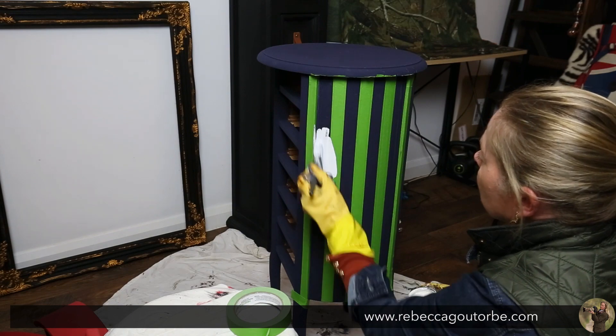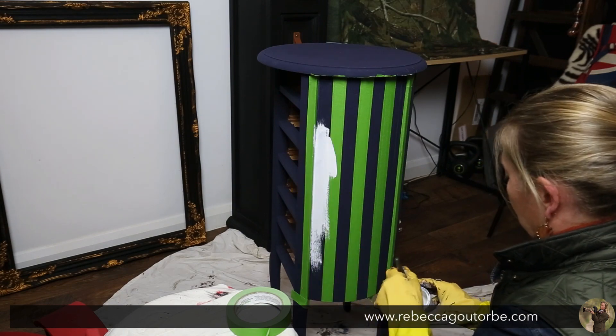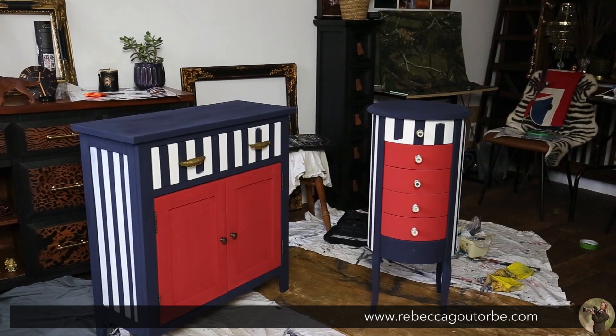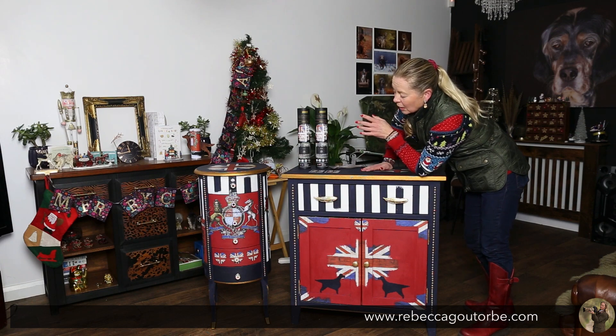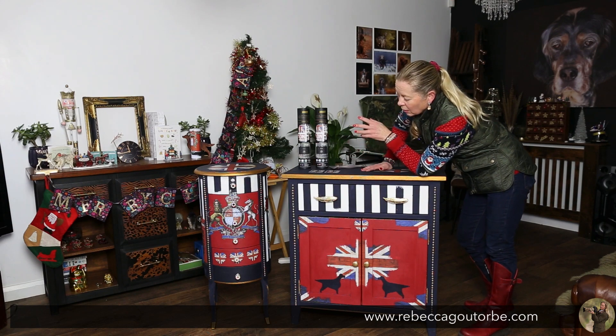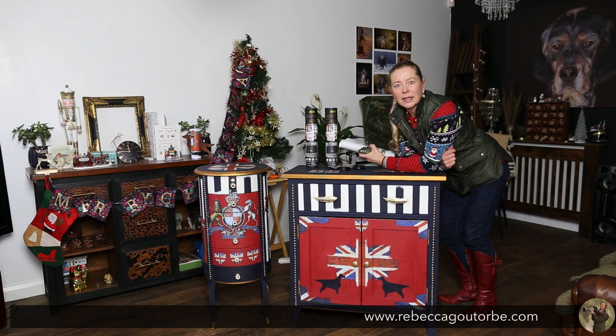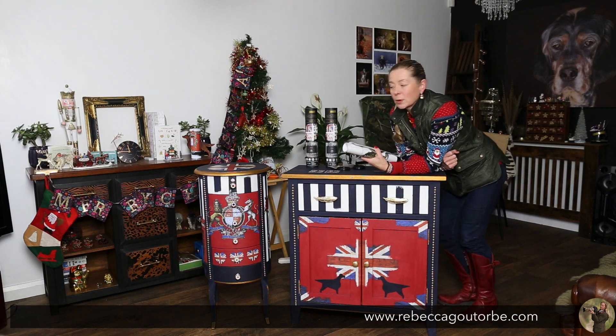I used the frog tape for the drawers and all the way around the side of the circular tall boy. I did do it on the side of here and then changed my mind — I'll come back to that. With the main colours done, you don't need a lot of chalk paint — it goes a really long way. Once the main painting is done, I can do the transfers, which is the bit I've been waiting to do.